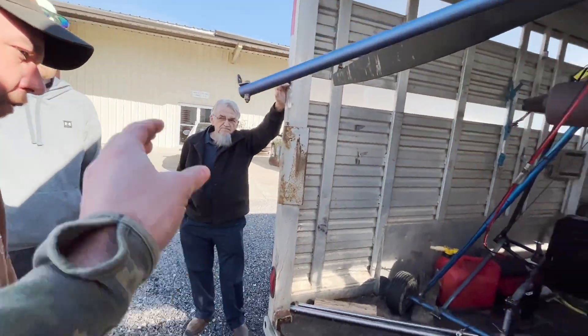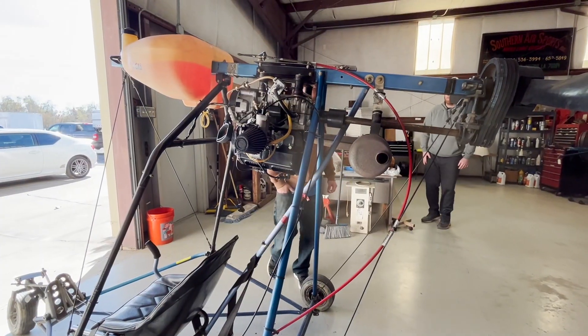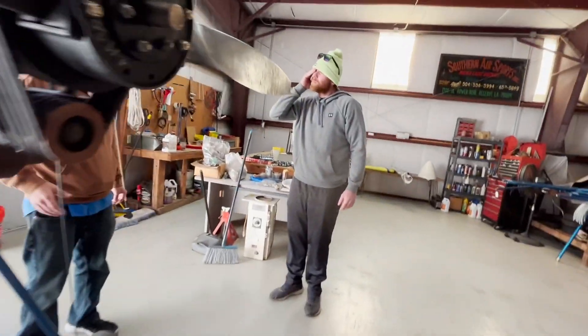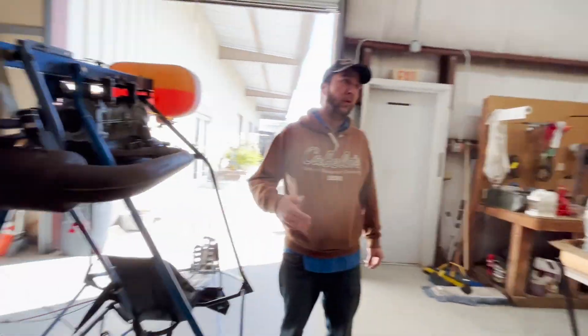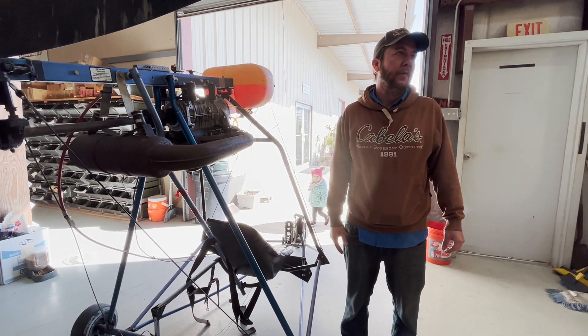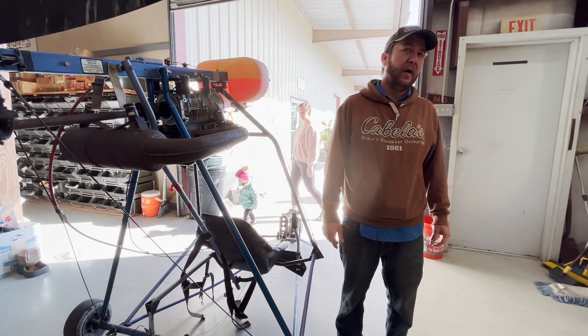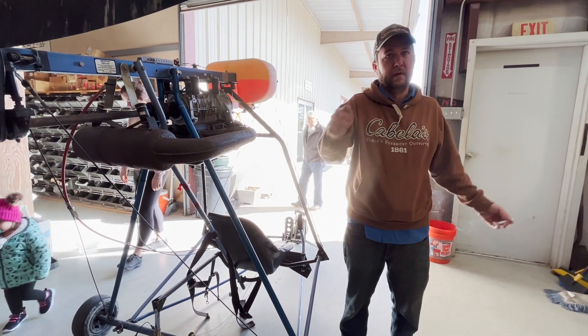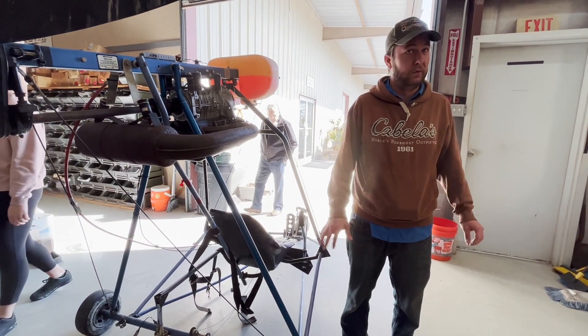Pull this trike out, go through some stuff on it — what needs to and does not need to be replaced. One of the main reasons why they originally hung these engines in the center of the tube the way they did, it puts the center of gravity in a really good spot, almost right on the seat already. That's what — when you put those tundra tires on there, it's going to want to sit on the nose even when you're not in it. If you pick the tail up, it'll stay.